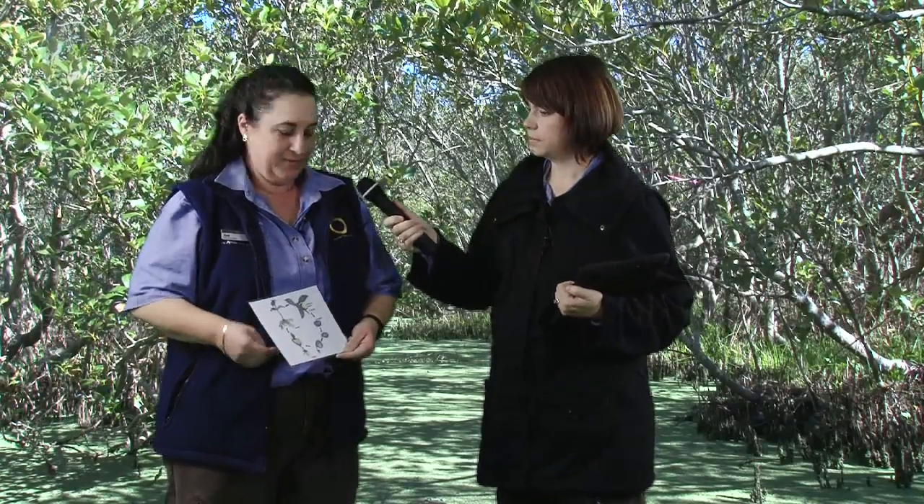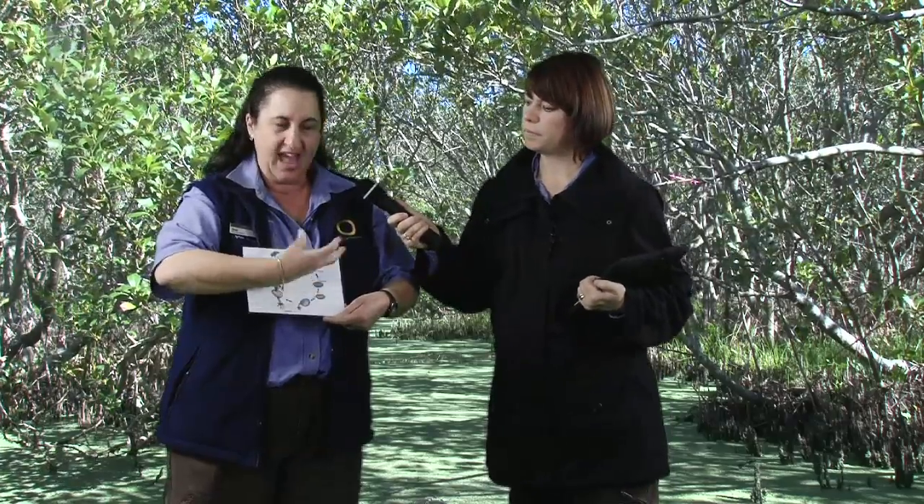Zoe, can you tell us a little bit about the life cycle of the seed? Sure. Here I've got a diagram that I can show you. The seed starts on the adult plant, already has the roots starting to grow. As it falls off the tree — we call that the poppergill — the outer coating, which is the pericarp, falls off. We then start to see the root system develop quite quickly because it needs to anchor itself within the mangrove environment in the soil so that it can grow quickly and not get washed out with the tide.